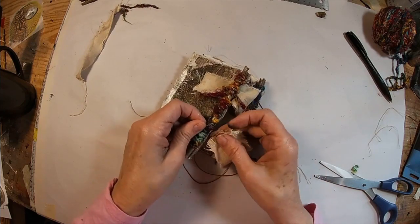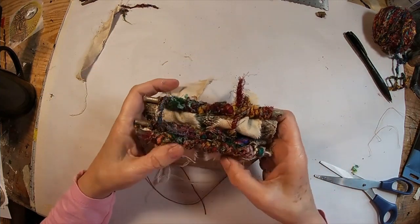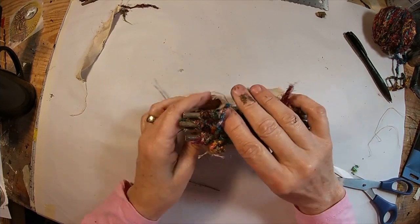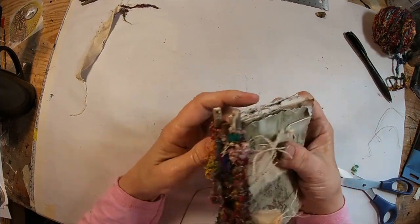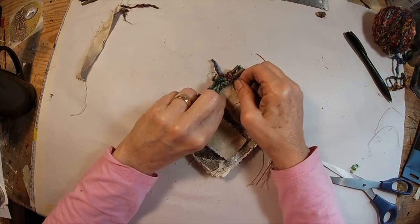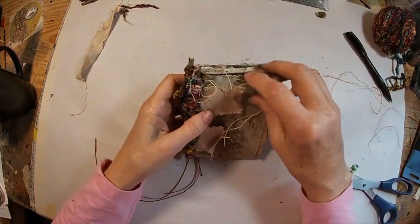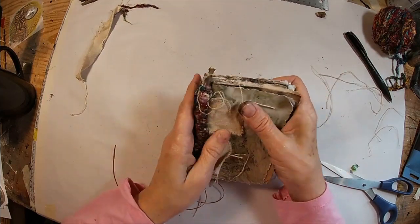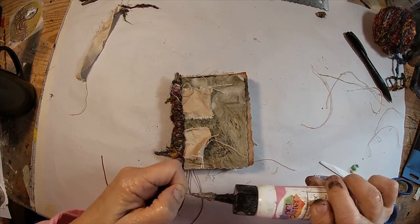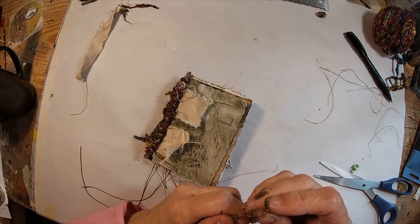I'll link that coverless book video on the end screen. Now that will hold everything securely together if we glue these pieces of canvas down on the front and back. Let's just make sure they're through there, good and tight, and even. Then we'll pull in some glitter glue and give that a good coating of glue to get these glued into place. We'll set that aside and let that dry.